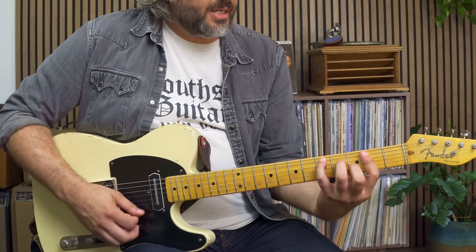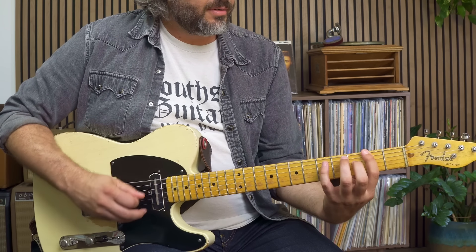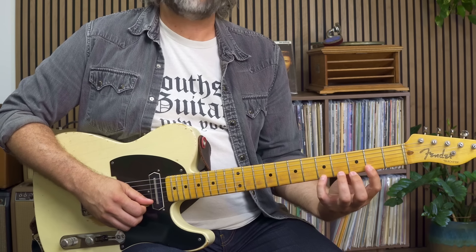For our V chord, the D chord, I can actually start on the low E string on the third, up to the five, root, three, five, root, three, and I could grab a five up on top here.